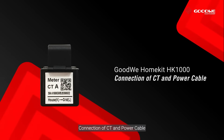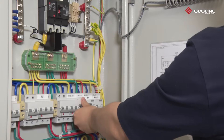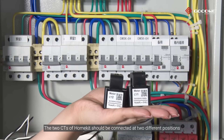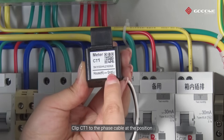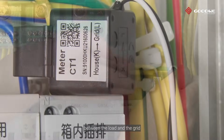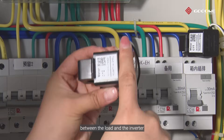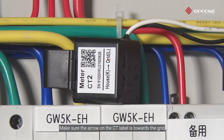Connection of CT and power cable. Before connecting CT and power cable, make sure the whole system is totally powered off. The two CTs of HomeKit should be connected at two different positions. Clip CT1 to the phase cable at the position between the load and the grid. Clip CT2 to the phase cable at the position between the load and the inverter. Make sure the arrow on the CT label is towards the grid.